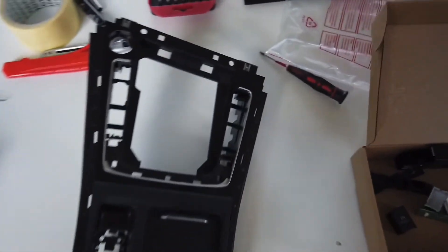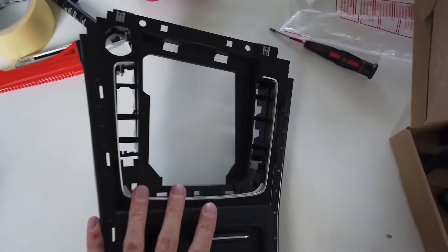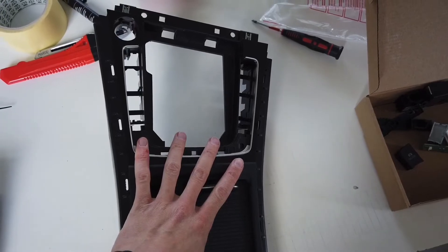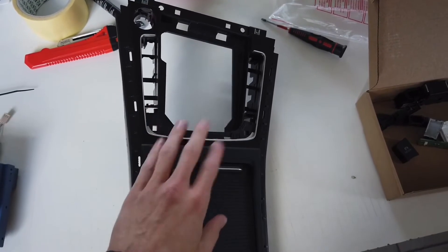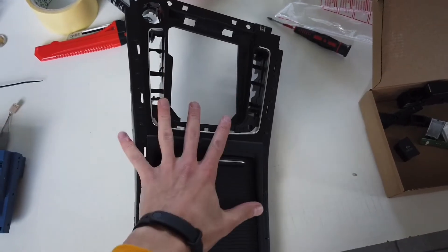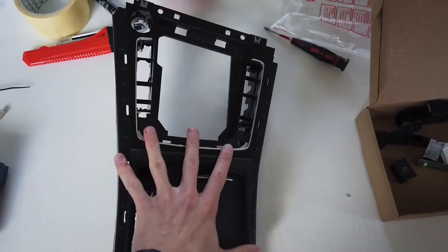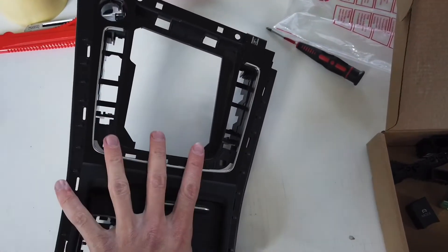So how to do it? First, you will need to remove the button assembly from the car. This is a piece of the center console from Golf Mark 7. To remove it, please check my video about installing rear USB ports — there's a tutorial there. But if you don't want to remove it, you may also be able to do it with the piece still installed in the car.